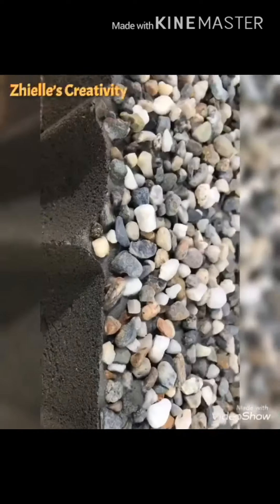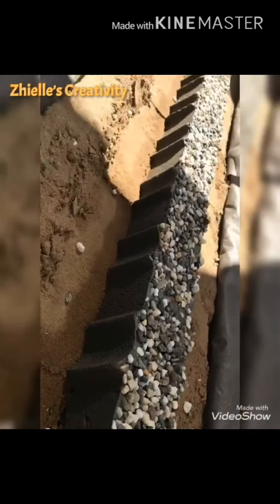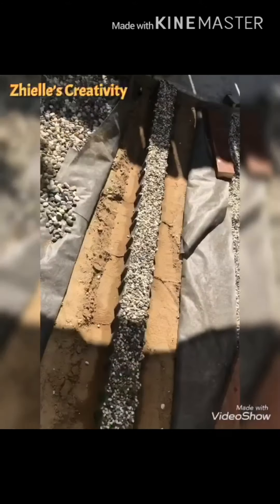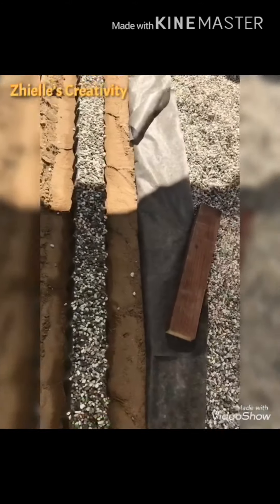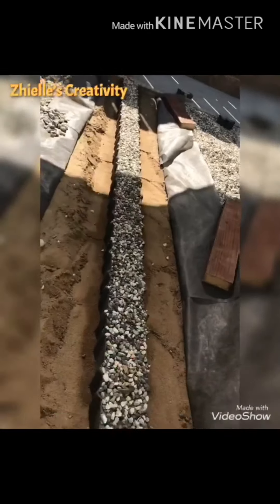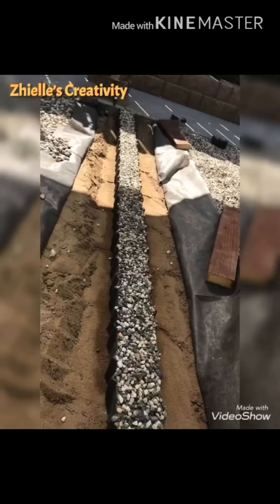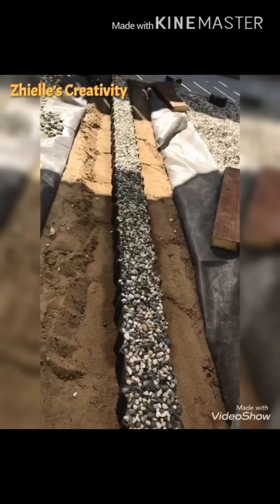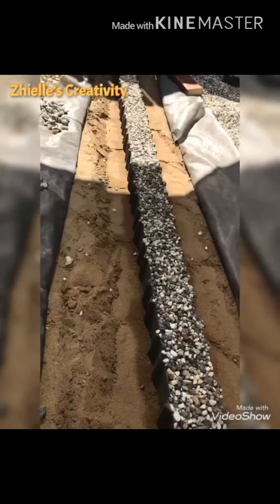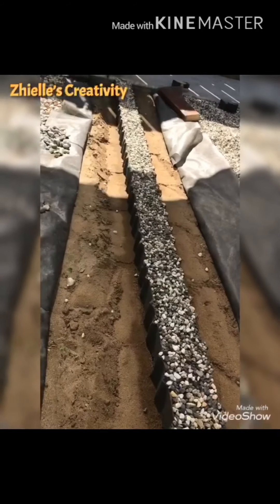It came out good and I think it's pretty nice. So now my divider is done. Guys, that's it for today — until our next video, don't forget to subscribe. Bye!